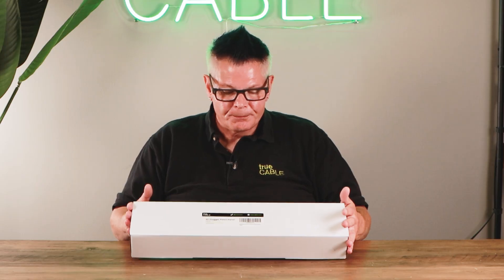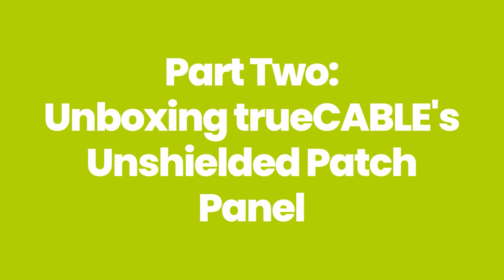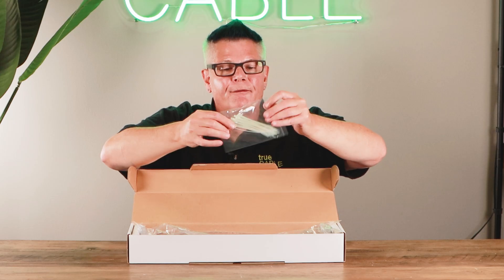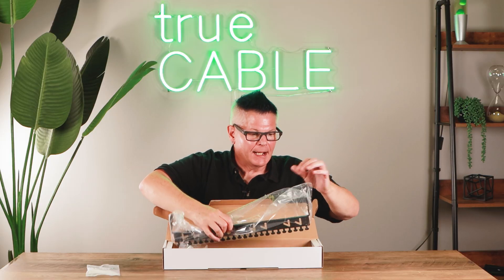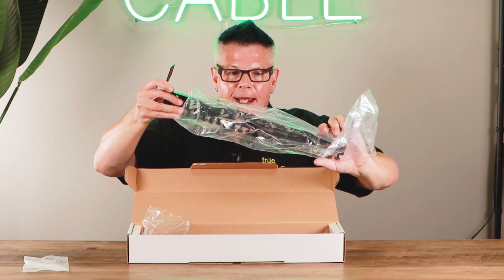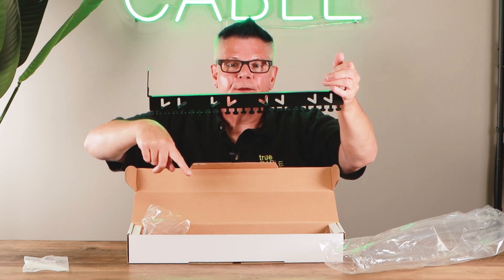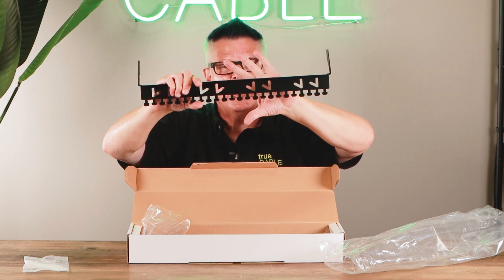Let's get into some unboxing here, and I'll show you what comes with our three-dimensionally staggered unshielded patch panel and why it's so special. The first thing you're going to see when you open up your box is 24 nylon ties for securing cable to your patch panel. You'll also notice a cable manager bar — this bar is metal and it's used for securing your individual cable runs, either with the nylon ties or with Velcro straps in these slots.